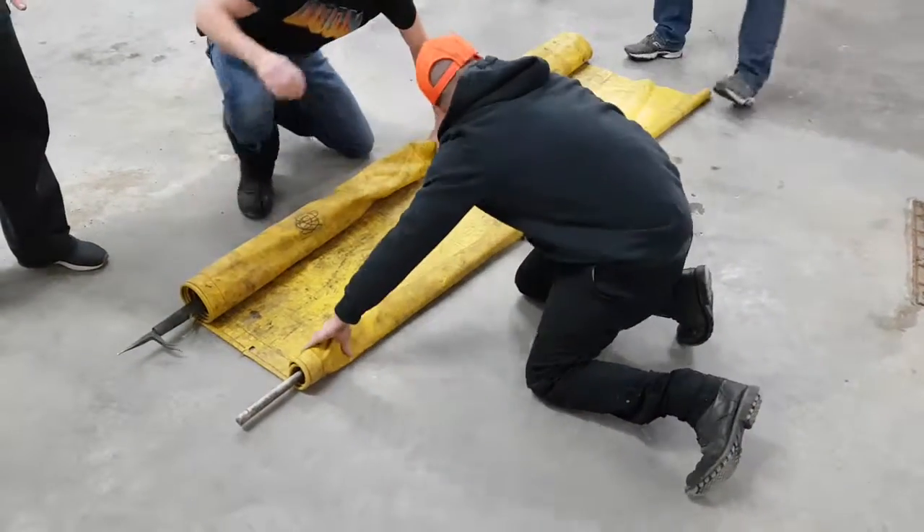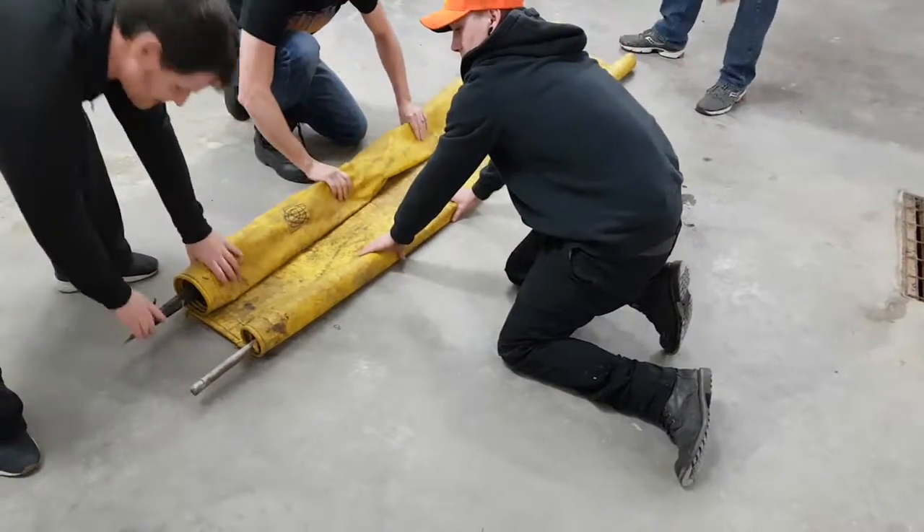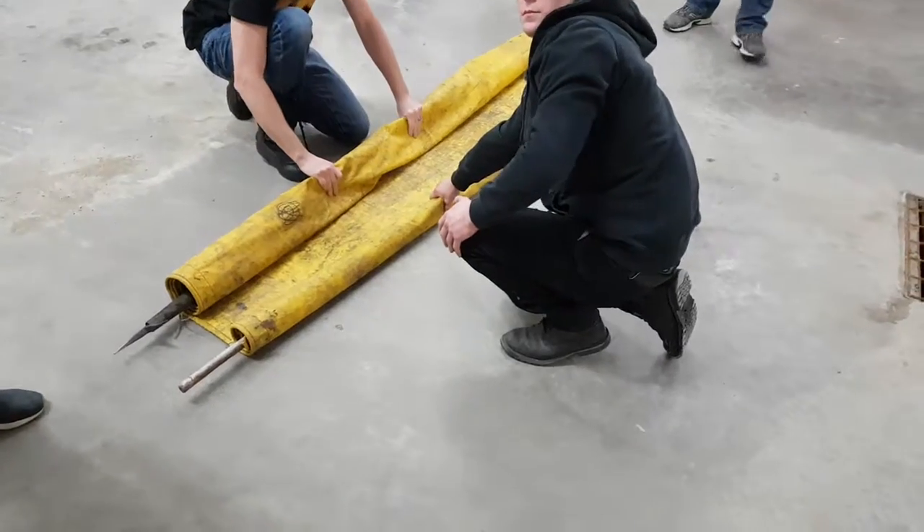We're at a decent point right here. So now what you guys are going to do is flip it over and make sure that this pipe goes up onto here.